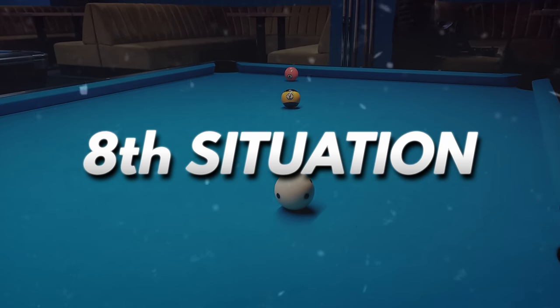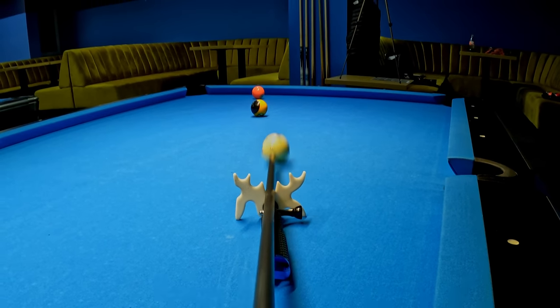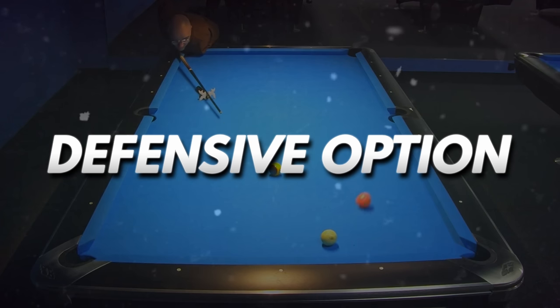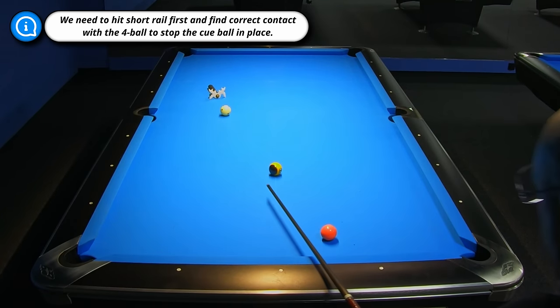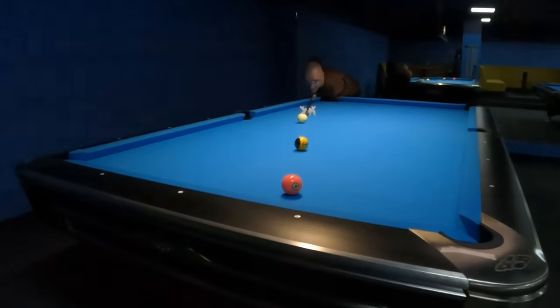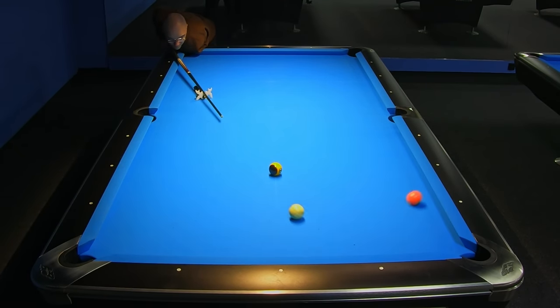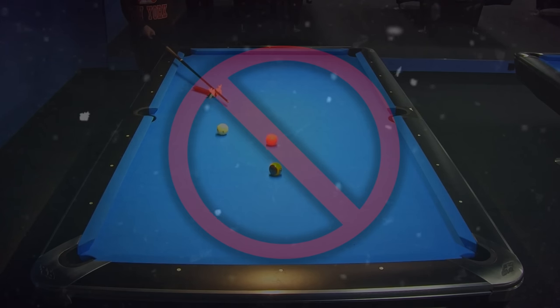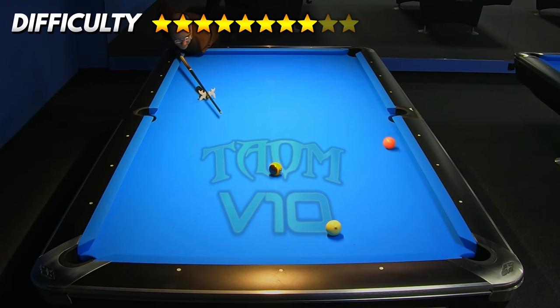In the 8th example, we need to play the 4-ball but the 9-ball is placed in the way of hitting this ball directly. This is a very common situation where we can play a strong safety to put our opponent in a difficult situation. To execute this shot correctly, we need to hit the short rail first and then the 4-ball, which will go to the top half of the table. This shot is not easy because we need to aim the cue ball to make full contact with the 4-ball. If we hit it too thin, the cue ball will go too high or we can leave a very easy 4-ball for our opponent. The key is to find the correct point of contact with the rail and apply enough spin to stop the cue ball in place after contact with the 4-ball.